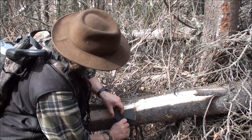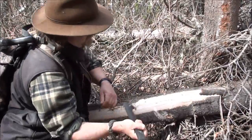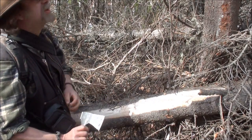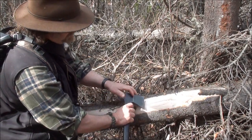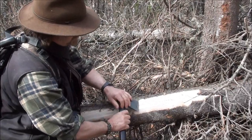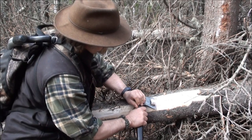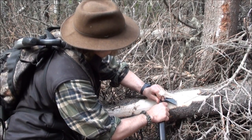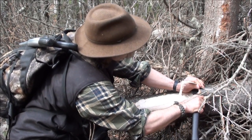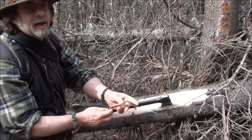Now we'll take off one more strip here. You can use your knife or I'm going to use my hatchet. Just go in a little bit deeper. You want to make sure you don't go into the wood — just this inner cambium layer.